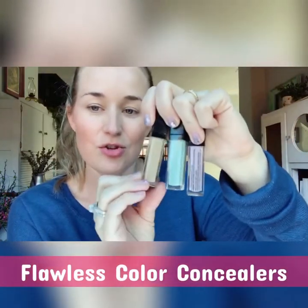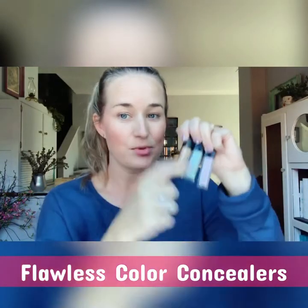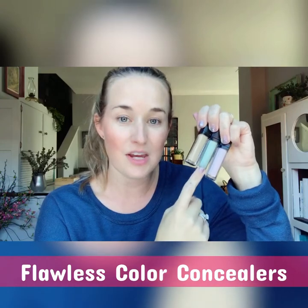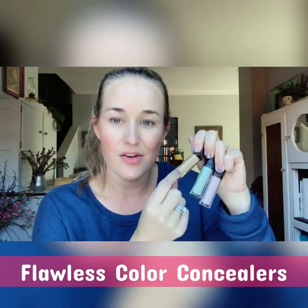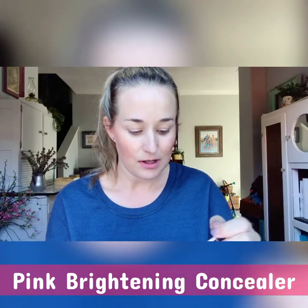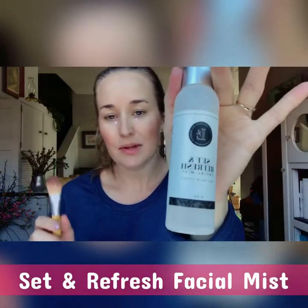We've got our concealers — a neutral tone, a green, and a pink. The pink is especially great for under eyes. The green is the opposite of red on the color wheel, so it helps conceal blemishes. The neutral tone comes in about three shades for different skin tones and is for hiding any other blemishes. I'm using the concealing brush — flat on one side, rounded on the other — spritzed with our setting spray to add a little moisture, then blending it in.